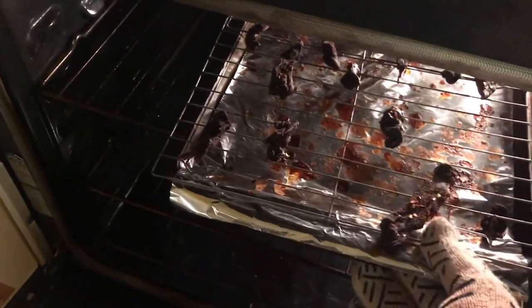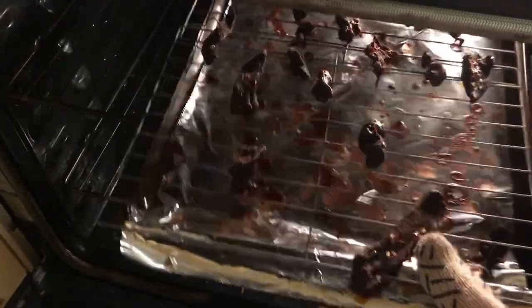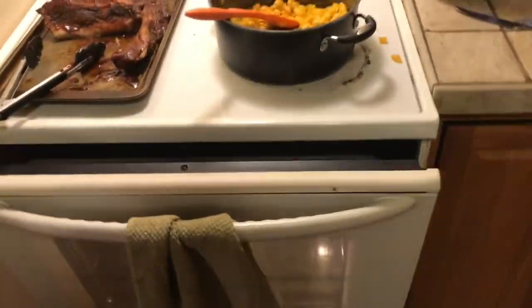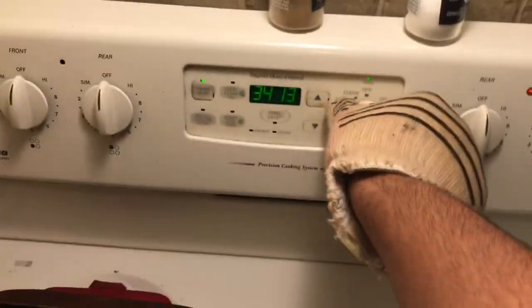Jerky's done! Like I said, it wasn't that much — there's only two breasts and I had one piece to see how it was doing midway through. It's currently 9:30 and I put it in around 2:30, so seven hours to cook the jerky. We have officially made the goose jerky and it's all done. Go ahead and do a little taste test here.